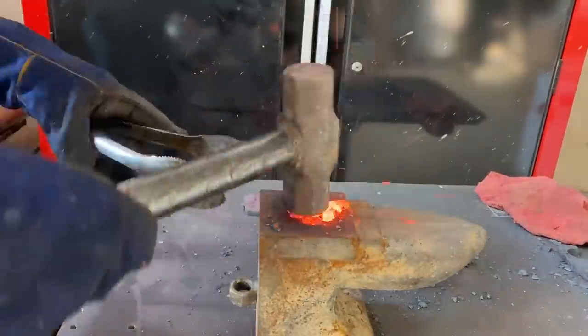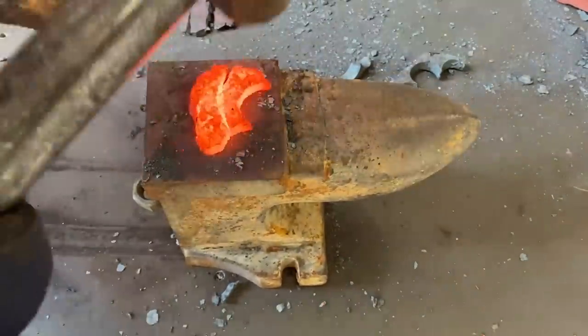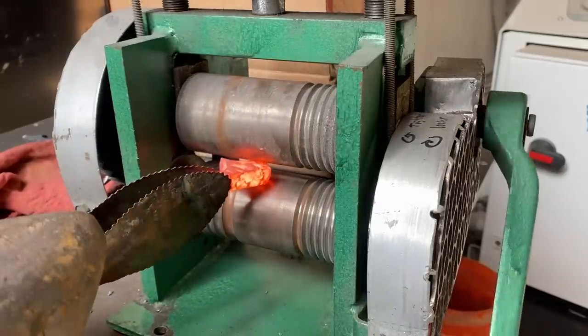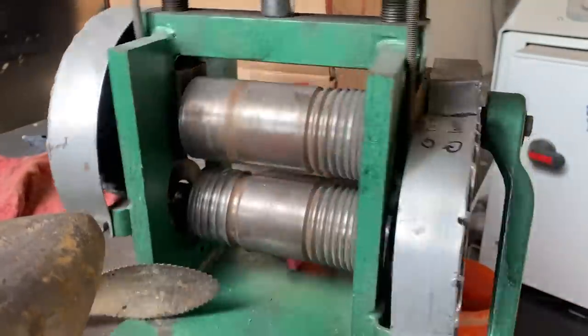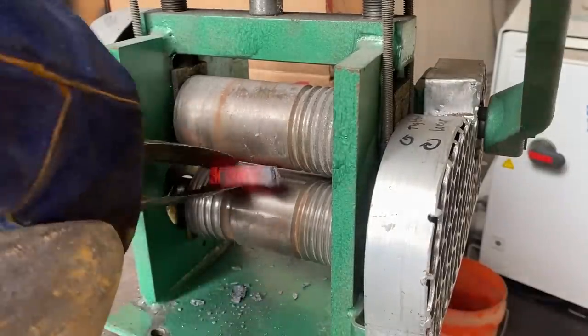The meteorite was better to work with, but hammering was still not really working and it was hard on the metal, so the cracks that were already there were cracking all the way through. That's when I had a revolutionary idea — allow me to introduce you to my friend and colleague, the jewelry rolling mill. This solves the cracking problem from the impacts and will allow for much more precise flattening. I'm just going to play this entire sequence with no editing so you can get a feel for how long it took.